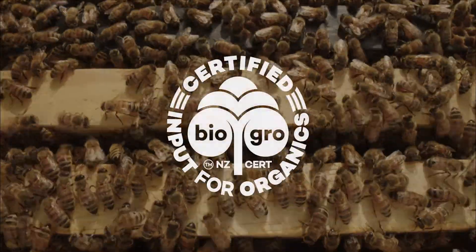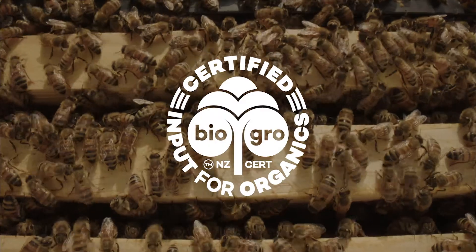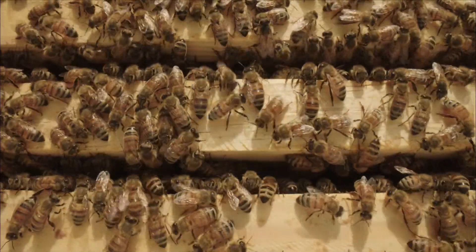As an organically certified product, beekeepers can rely on Formic Pro to be used safely during the honey flow without the risk of residues.